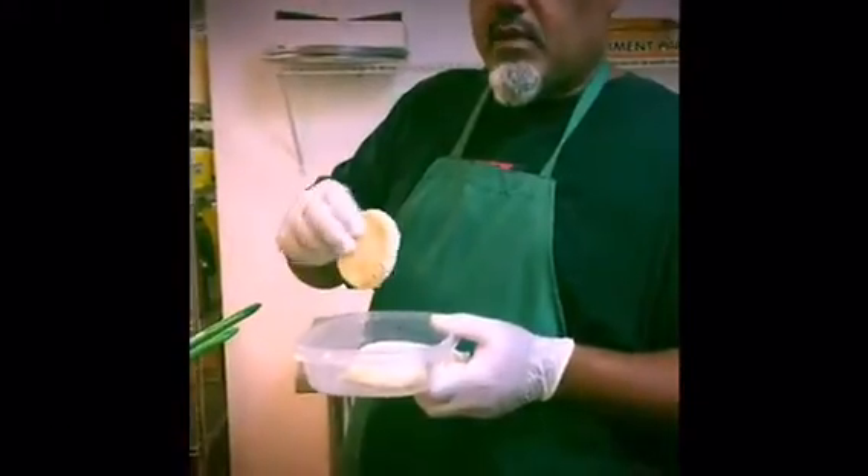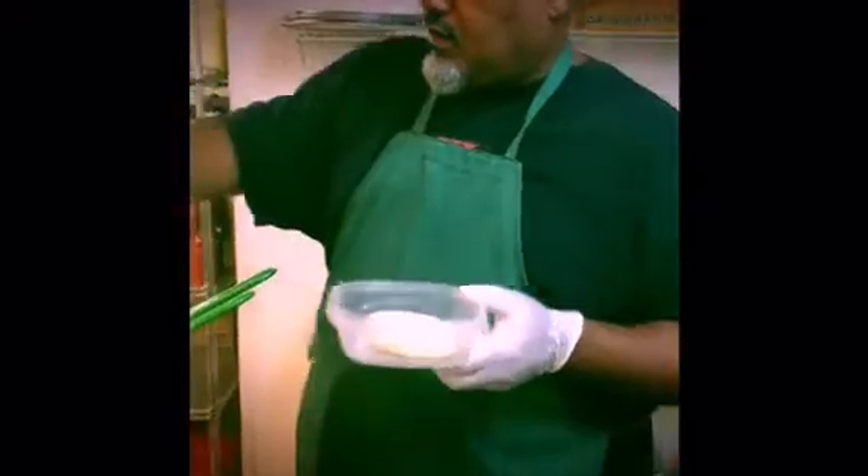Now that you got your tomatoes all coated up nicely and battered, I'm going to place them in a fry bag. I'm not going to put too many in at one time because I don't want them to stick together.